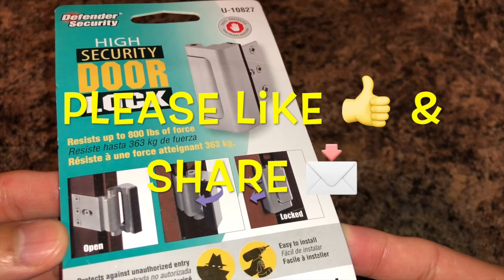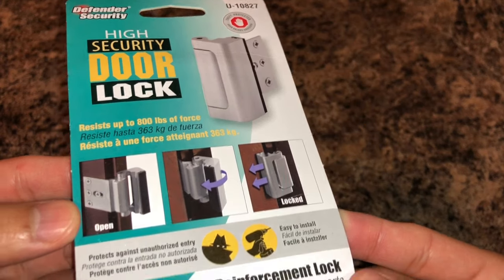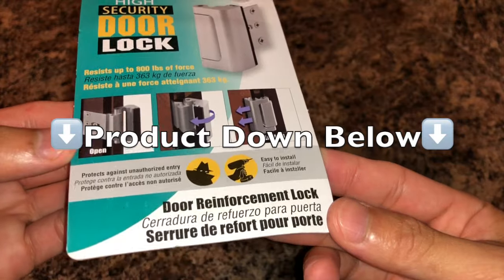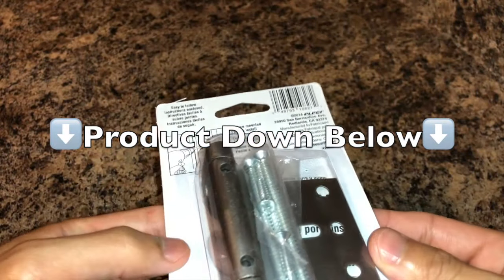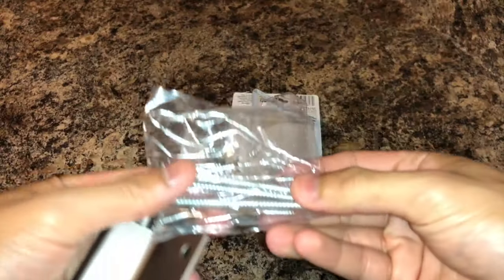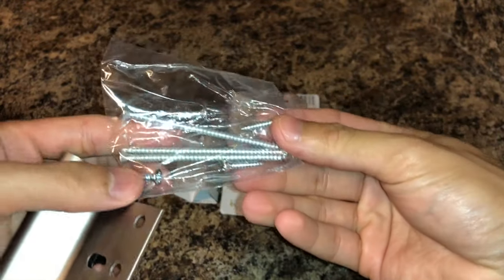If this video was helpful, feel free to hit that like button for me and share this video with someone that could use a little more security with their home. If you would like more information on this awesome product or want to purchase one for yourself, then just check out the link in the description below. I highly recommend it. It's very easy to install and it really gives you a nice peace of mind whenever you're going to bed at night or if you're at home by yourself.